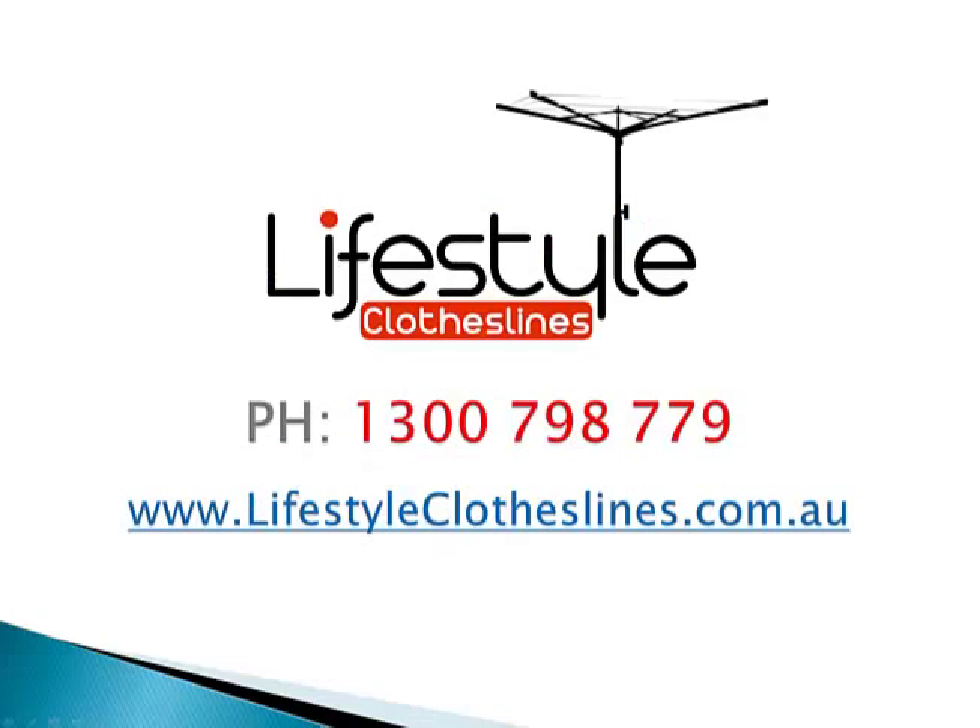If you have any more questions about this product or anything else on our website here at Lifestyle Clotheslines, please give us a call or send us an email. We also have our live chat function running during the day, so just pop on there and ask away. Thank you for shopping with us at Lifestyle Clotheslines.